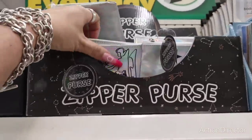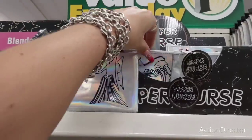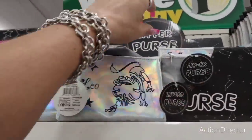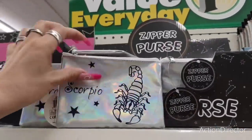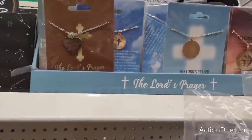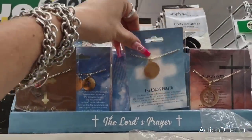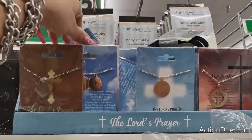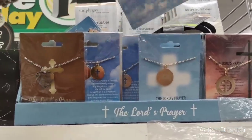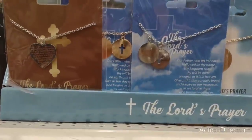These are new zipper purses — Virgo, Leo, and Scorpio. Basically your zodiac sign type of deal. And then they also have 'The Lord's Prayer' — we've seen these before, but I think this would be cool to include like in your devotional. For sisters or brothers, these are really nice and might be good for Mother's Day baskets as well.